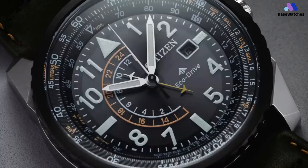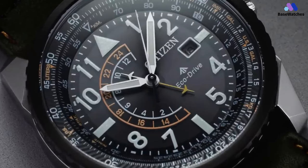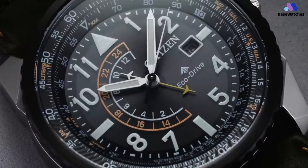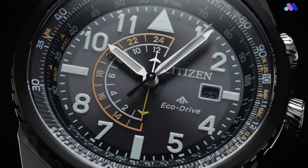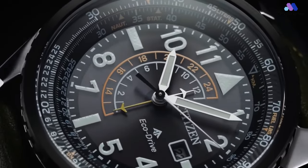Powering the modern Citizen Promaster Nighthawk ref. BJ7138 is the brand's Eco-Drive Calendar B877 solar quartz movement, which is the exact same caliber found inside the original Nighthawk watch. In conclusion, the Citizen BJ7138 Promaster Nighthawk is a rugged and reliable pilot's watch designed for outdoor enthusiasts and travelers.